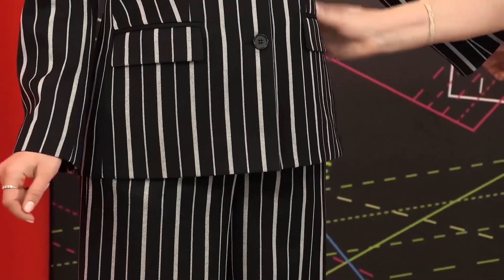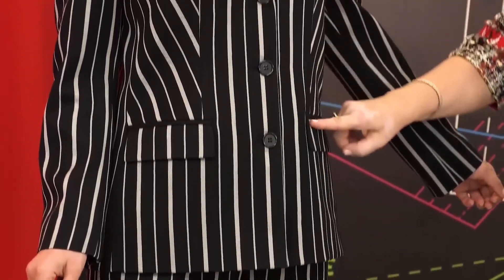Today we would like to give you a review of these pants, made of English striped fabric, which has wool and silk in its structure.